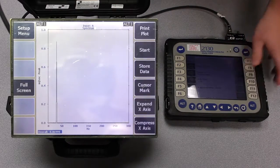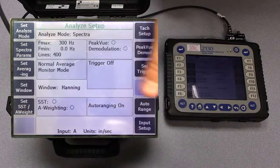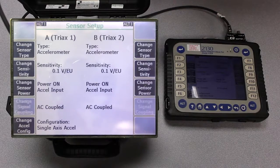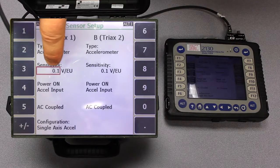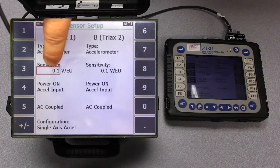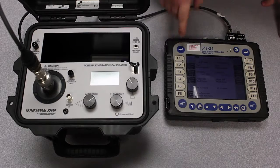So if I enter into the setup menu and then into my sensor setup menu, you can see that my sensitivity was pre-programmed for 0.1 volts per engineering unit, which is 100 millivolts per G. But I just was able to read on the calibrator that the sensitivity of my accelerometer is actually 90 millivolts per G, not 100 millivolts per G.